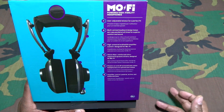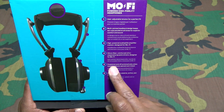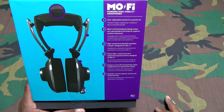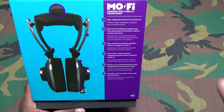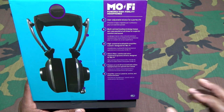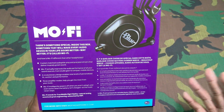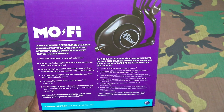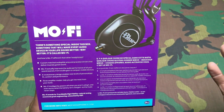You get a high-powered audiophile amplifier custom designed for the Mofi's 50 millimeter drivers. These power on and off automatically when headphones are opened or closed — that's kind of dope. They'll turn off by themselves if you leave them on, to save your battery. The amplifier has three control settings: passive, active, and enhanced bass. There's something special inside the box — something called Mofi that will make every audio device in your life sound better.